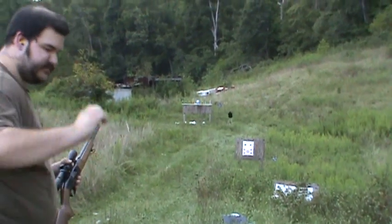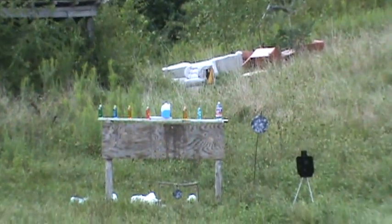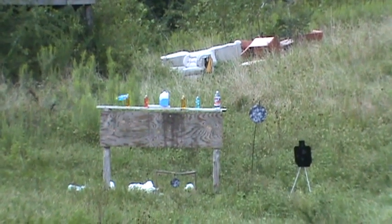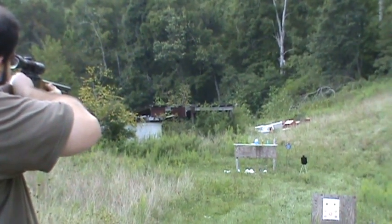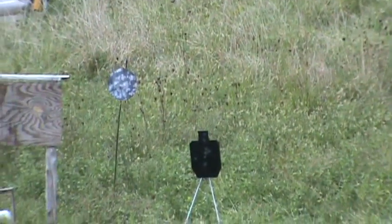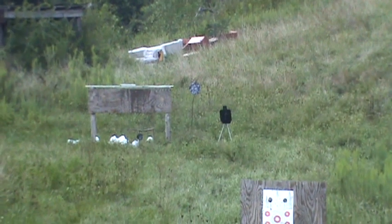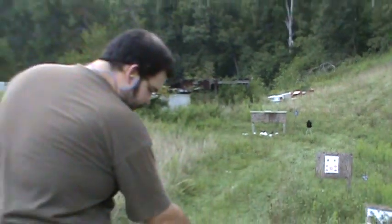That was fun. 50 yards. Put my spectacles on. Always having fun.